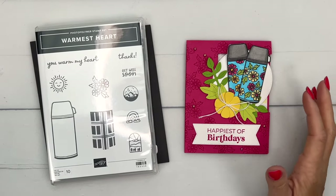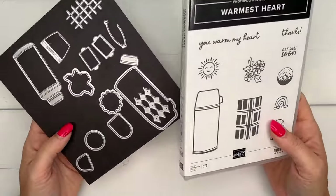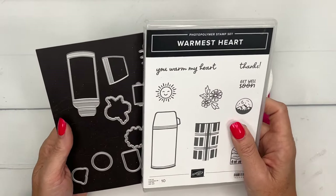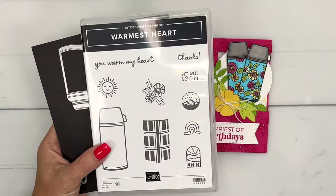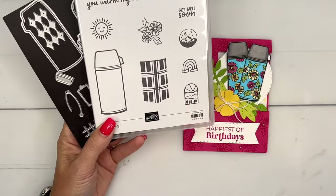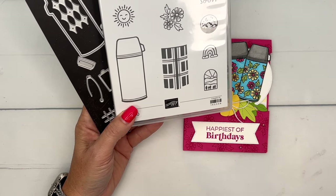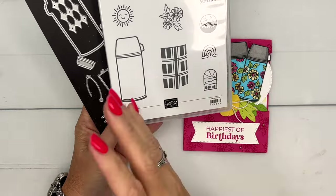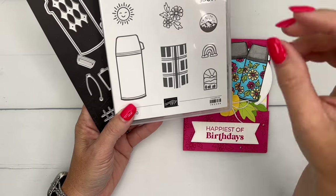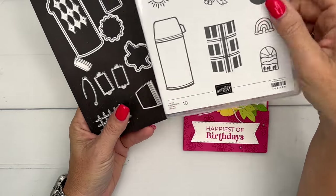Hey everybody, Erica Sirwin here from Pink Buckaroo Designs. This week I am using the Warmest Hearts bundle from the September to December 2023 mini catalog. The Warmest Hearts stamp set features a thermos slash water bottle. I have three teenage daughters and they carry around these giant water bottles everywhere they go, so as soon as I saw this I thought I have to have it.